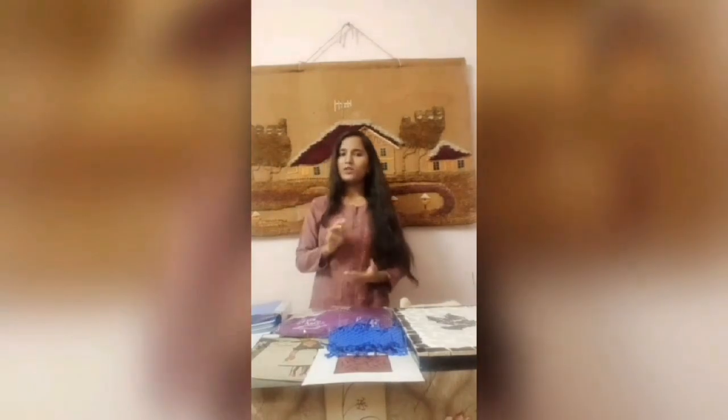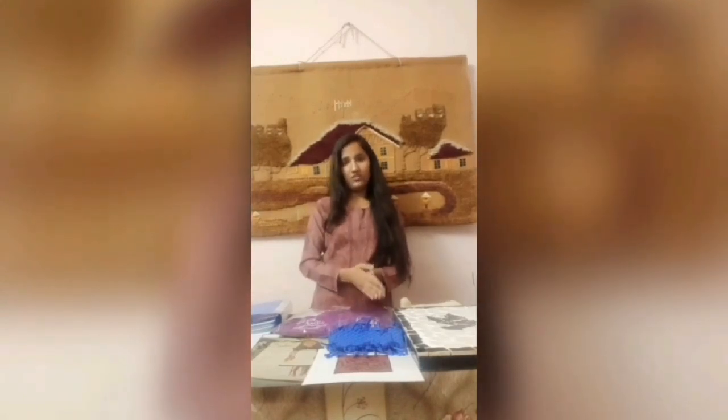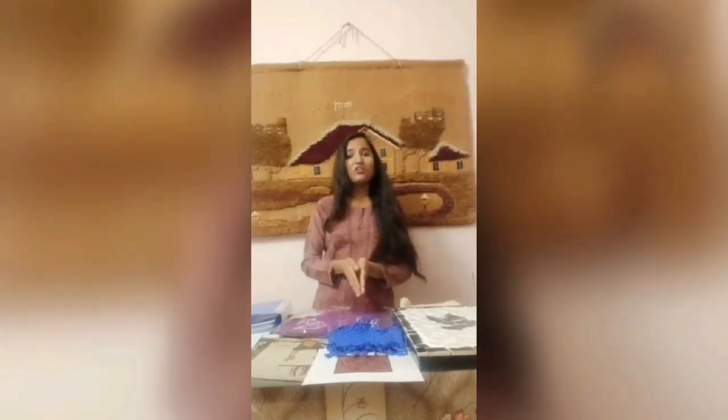My third project is about brands. Our ma'am has distributed two brands to each student — one national and one international. My national brand is Global Desi, which is my favorite brand by my favorite designer, Anita Dongre. My international brand is Nike. Let's see what I have done.